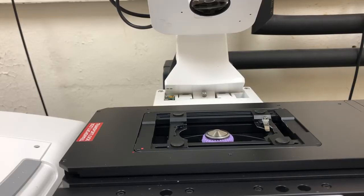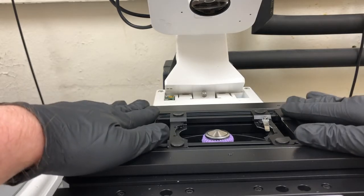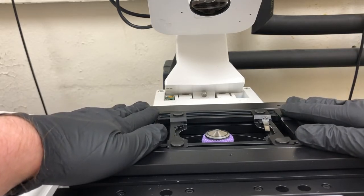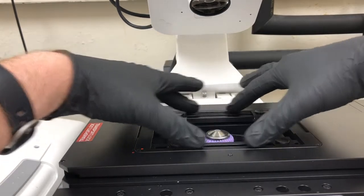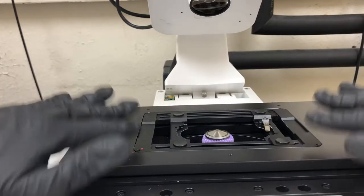So how do we properly set up the stage with the sample holder and a sample on that holder? This is a little bit different on the 710 and on the 700 — the ideas are the same, it's just that the 710 is a little bit more sensitive, so we have to be a little bit more careful. The first thing is that we want to check that the holder is properly in position.